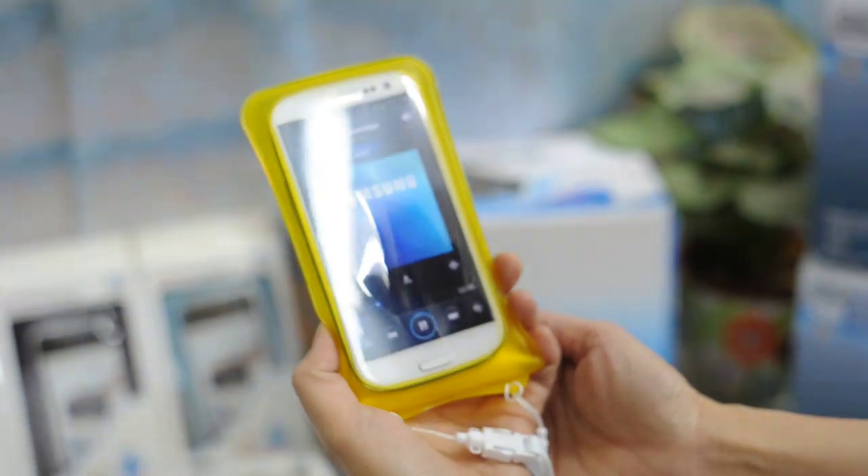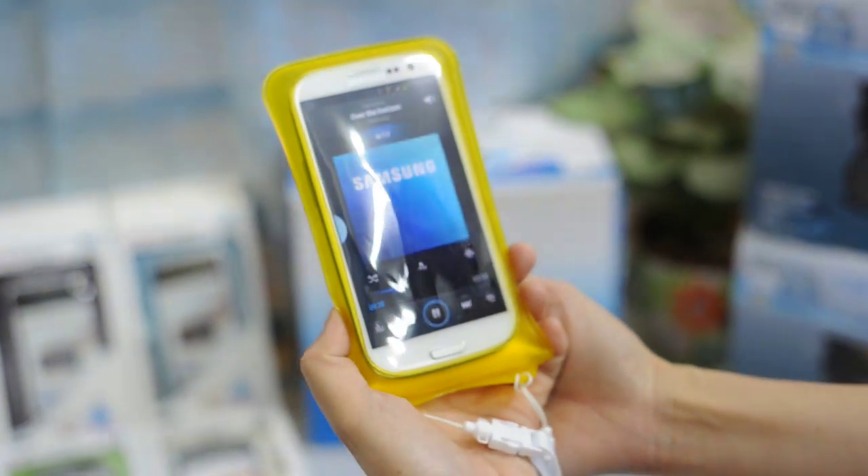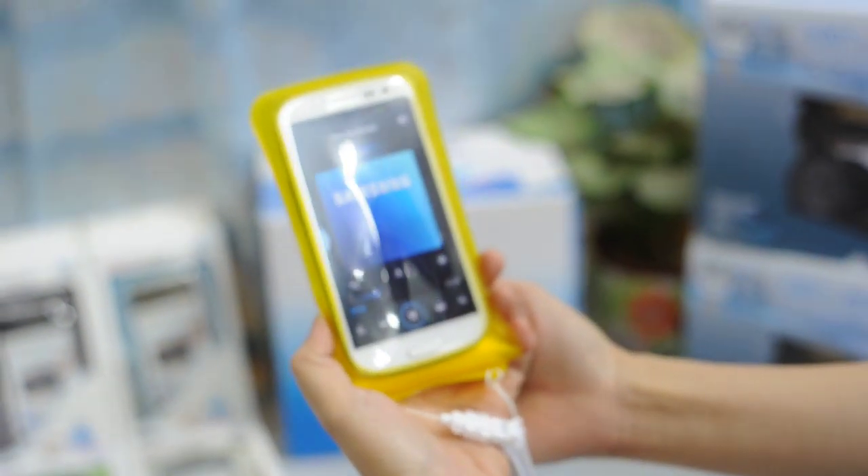You can use DikaPak to answer phone calls without having to take out your mobile phone from the DikaPak. Thank you very much — we hope you like this little demonstration from us.